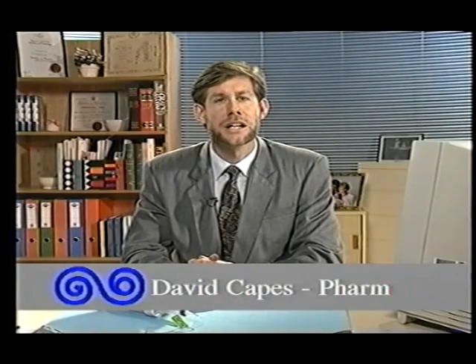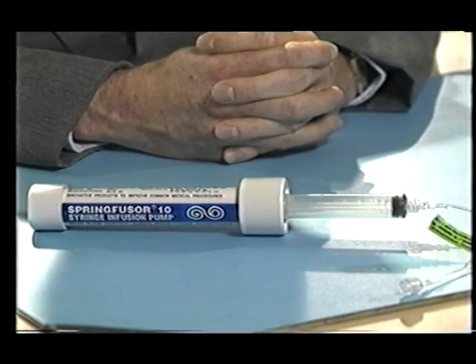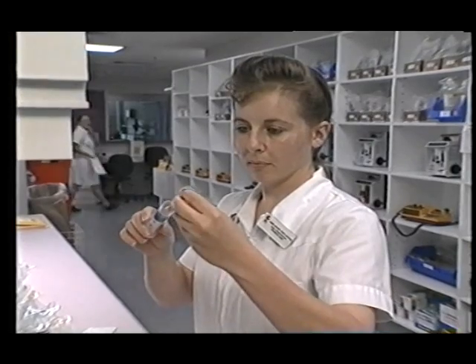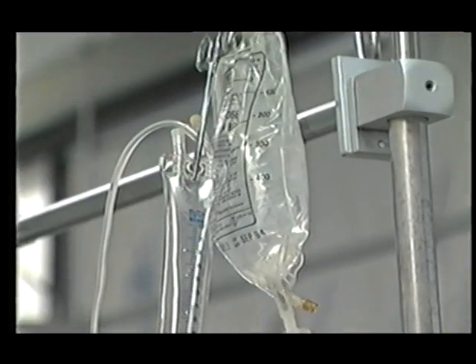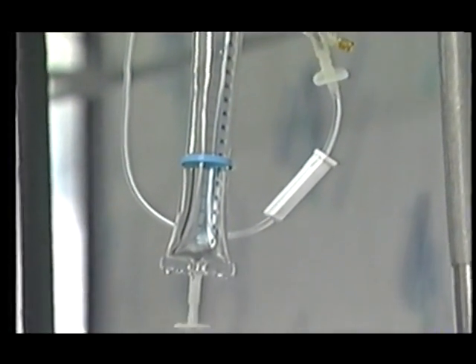Hello, I'm David Capes and I'd like to introduce you to the Spring Fuser, a new drug delivery device from Go Medical Industries. The Spring Fuser is a syringe pump designed to fill a niche in clinical practice between electronic pumps and manual bolus injection. It is less time consuming than manual injections, less expensive than electronic pumps, and compared to gravity infusions is more accurate and allows more mobility.